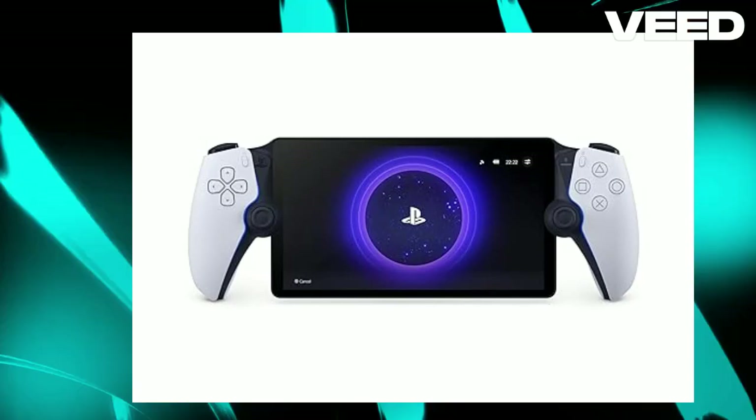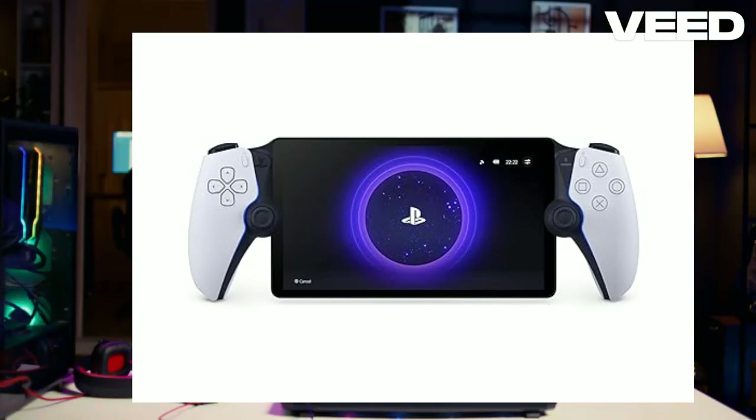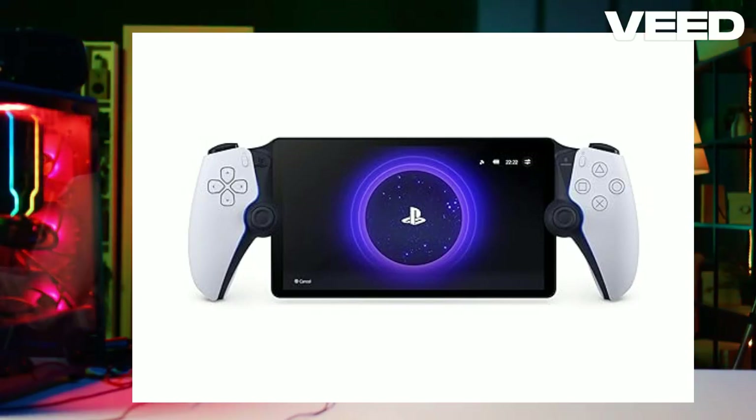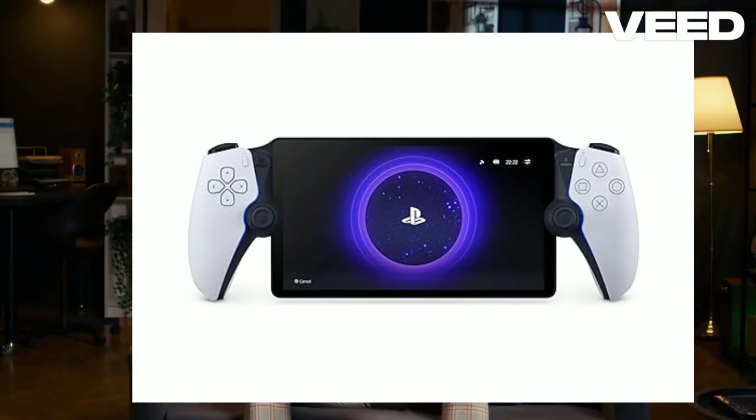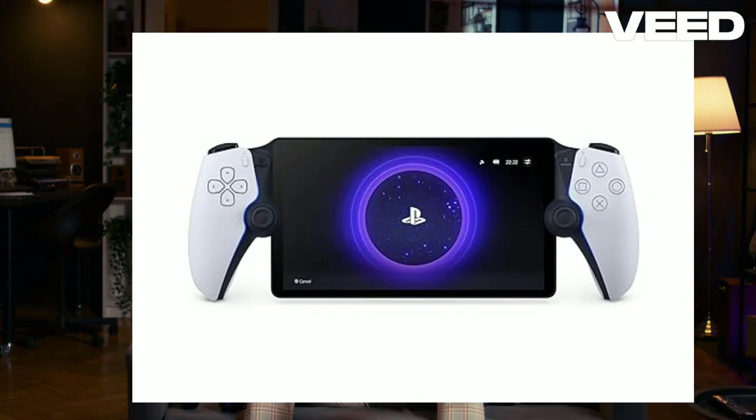Hey, gamers! Today, we're diving into the PlayStation Portal Remote Player, a revolutionary device designed to take your PS5 gaming experience to the next level. Whether you're on the couch, in another room, or just need the TV for something else, this device has got you covered. Let's get into why this gadget could be your new best friend for gaming on the go or just around the house.